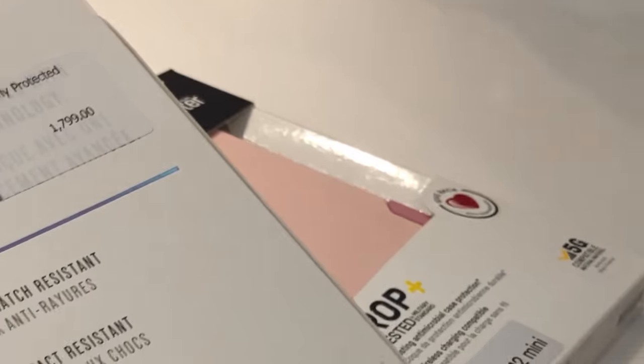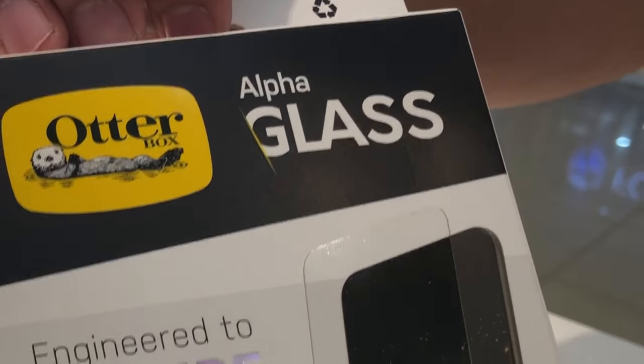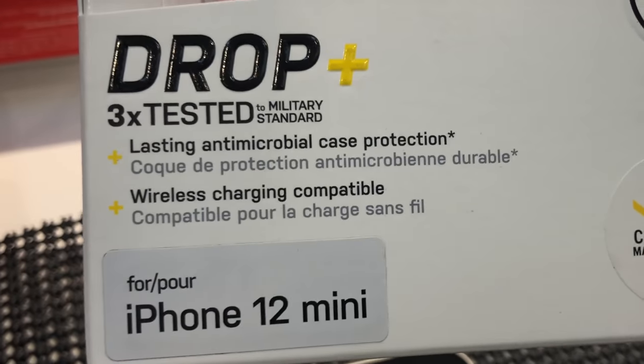For the screen we went with the OtterBox Alpha Glass, and the case I went with was the OtterBox Commuter. Luckily they have one for the iPhone 12 mini.